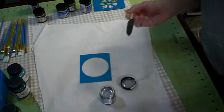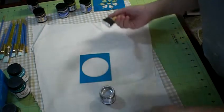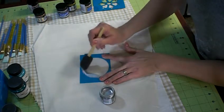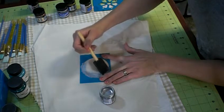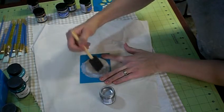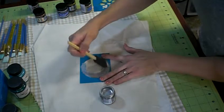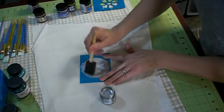You can tell this is a brand new brush. Now you can hold the stencil down, or you can use a fabric spray glue and spray it on the back of your stencil and lay it down. It's not a huge stencil and I'm experimenting, so I'm not going to bother with gluing it down right now.